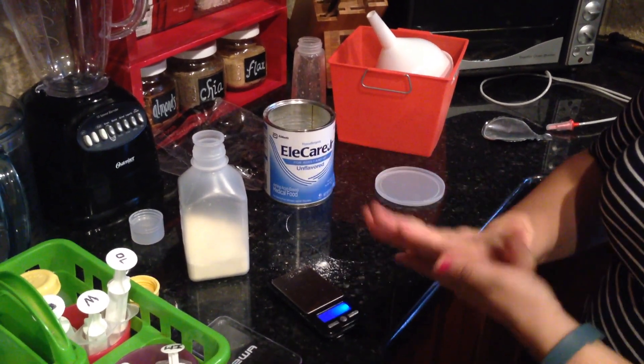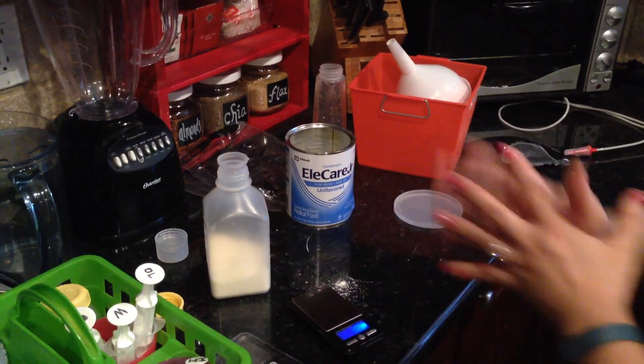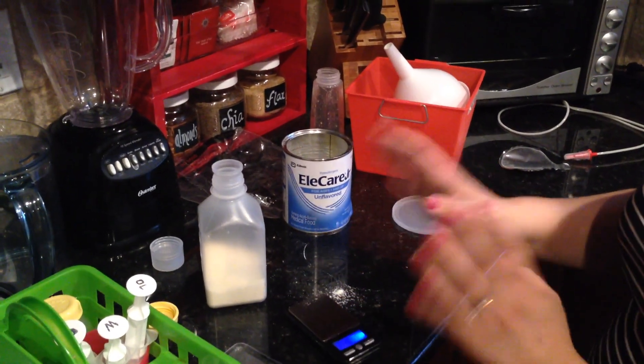We could do another video with programming the pump too. So other than that, that's just the basic stuff as far as where things are in the kitchen.